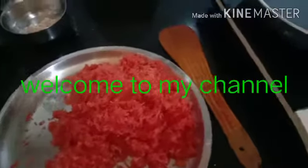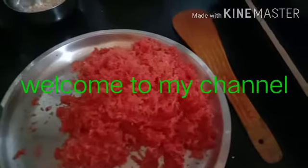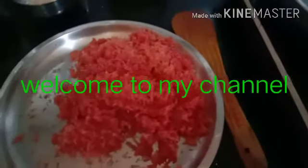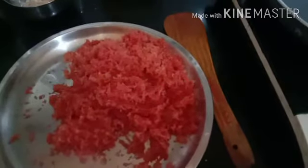Hello friends, I am Urabjit Kursan. Today I am going to tell you what is the easiest way to eat. It is very fast and tasty.